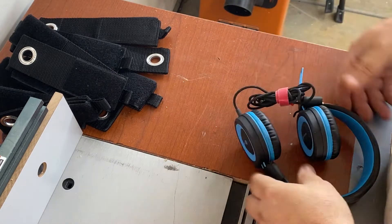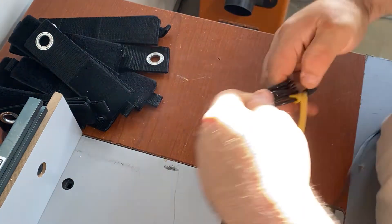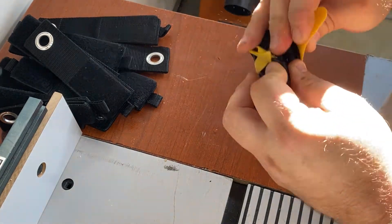Also, the color coordination is nice. The other end of the USB cable here — just wrap it up, tie it off. And this is for his controller. Very handy to have.